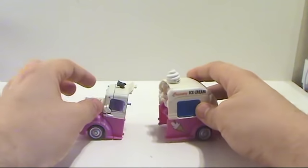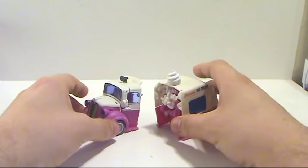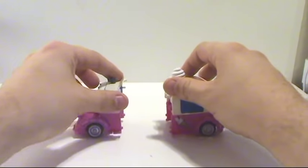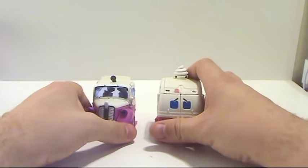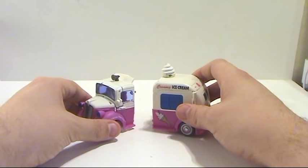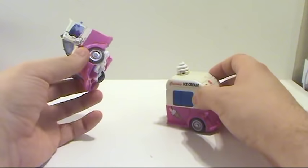They combine and they separate — this is them separated, and this is actually how they come packaged. It's actually kind of cool. I remember when we were first getting leaked footage of the Revenge of the Fallen movie and we could see people moving around set pieces that were split in half like this, and people were like 'What's that? It looks like an ice cream truck split in half — maybe it's Sideswipe and his brother Sunstreaker.' Turned out it's Skids and Mudflap.